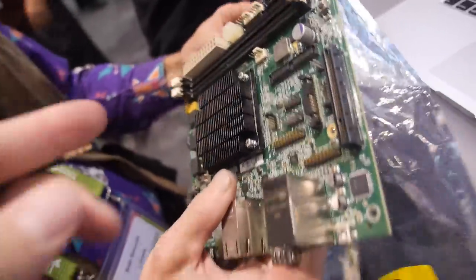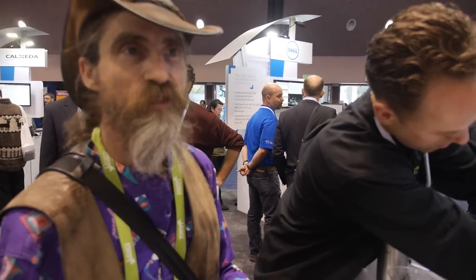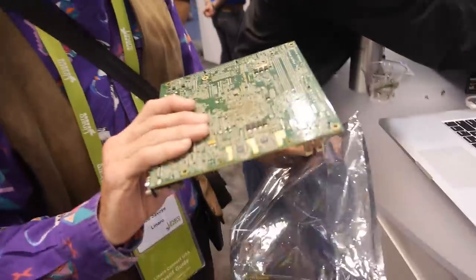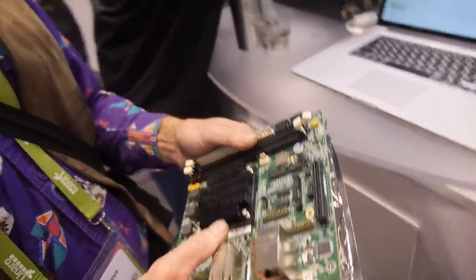With this, what would you be able to do? When I'm testing my compiler I have to use software simulation, which takes days and days to run. Something like this lets me make sure that my 64-bit ARM compiler support actually runs really well by decreasing our cycle time for debugging and development.